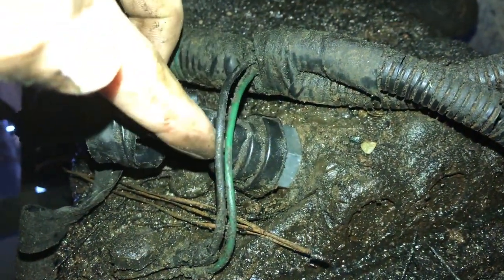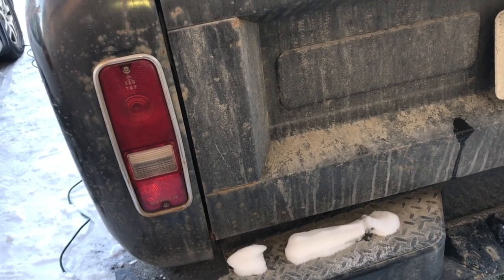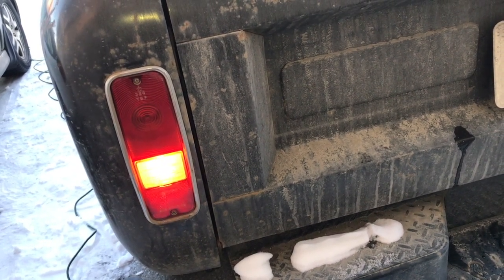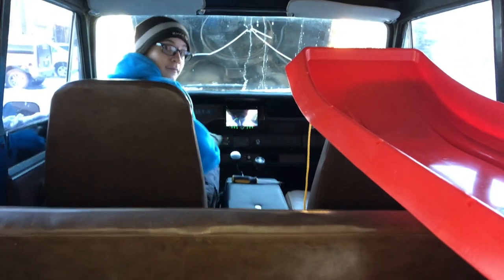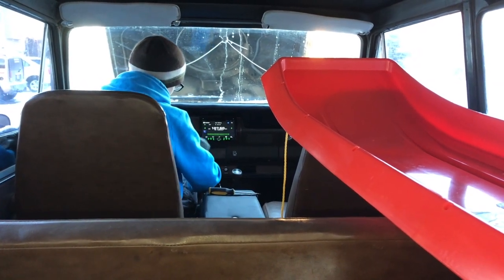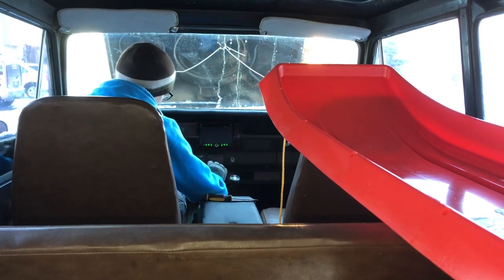Alright, there it is — completely installed. I just spun it in there and slipped the connector over the end of it and we're going to test this out. That's it.